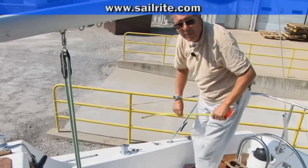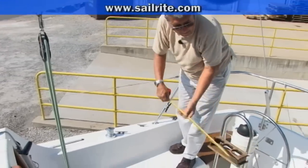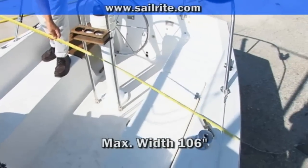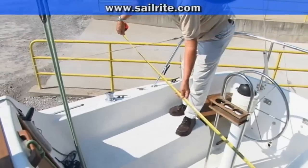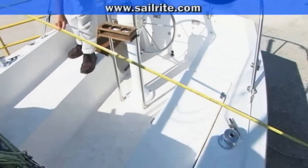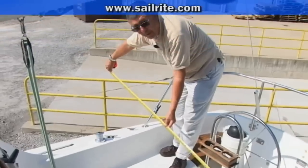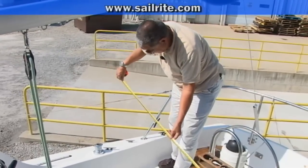It would certainly work on a 30 to 35 foot boat without any trouble at all. The other maximum dimension for the Sailrite kit is 106 inches across, which is way too big for this boat. On a 35 footer it might be more appropriate, but it's big enough — that's the most important thing.